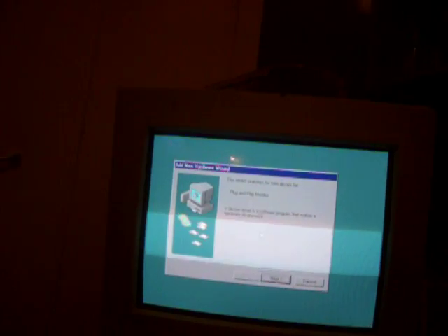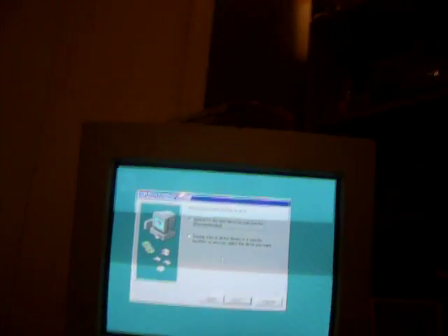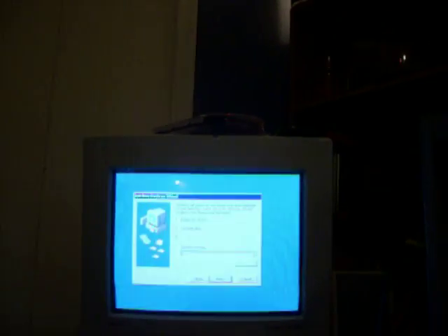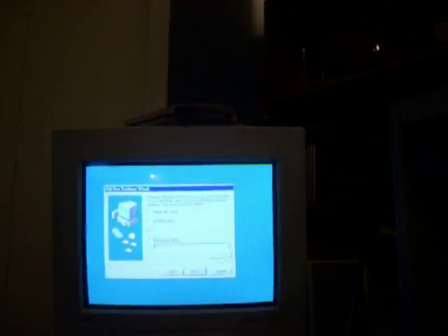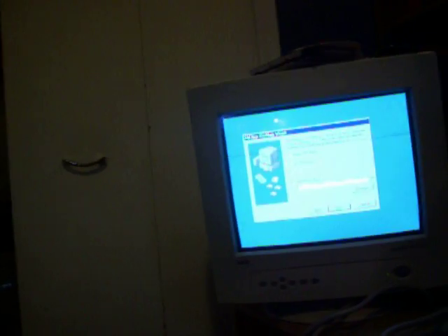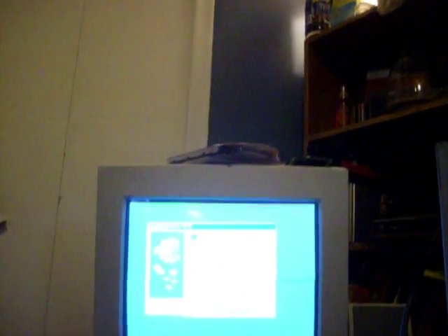We're on to our next thing. Now we're going to do the driver search and stuff for the plug-and-play monitor. Search for these drivers recommended — CD-ROM drive, and possibly C. Checking floppies. Now it has found the driver for that. Finish.